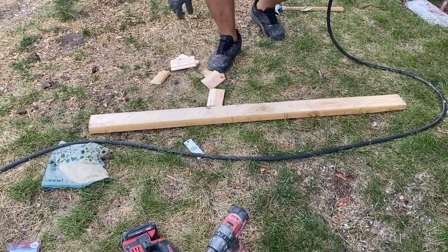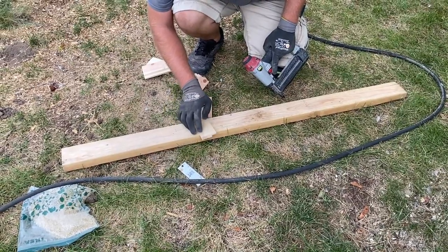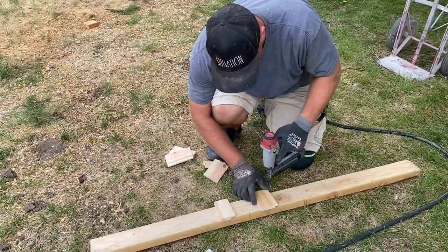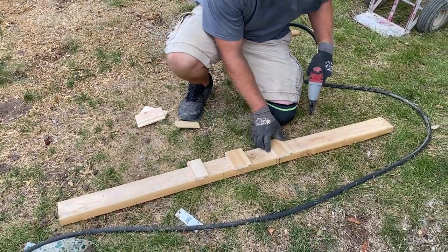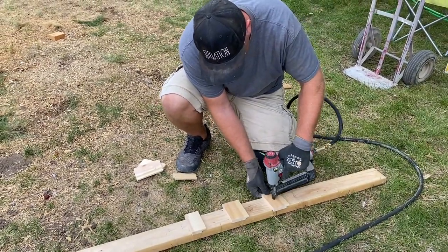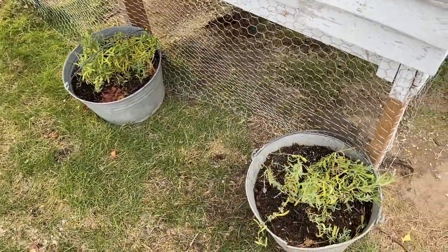Next step is a chicken ladder — it doesn't have to be fancy. Chickens are actually very agile; they jump up and down all the time. Good use for little shiplap pieces. They'll probably just fly straight up, but it's there if they're feeling lazy.